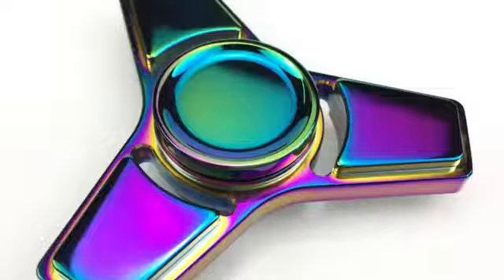Coming in at number three is the rainbow spinner — very awesome, just total awesomeness. They're a little bit different than normal spinners, but yeah, that is the rainbow spinner.